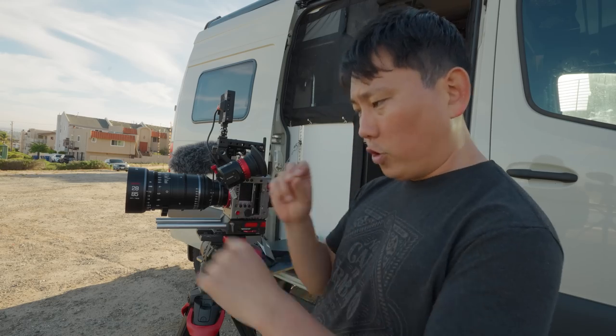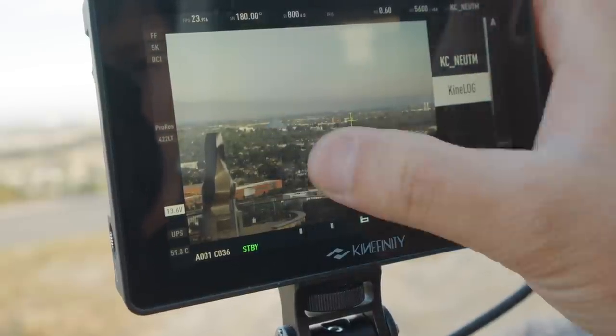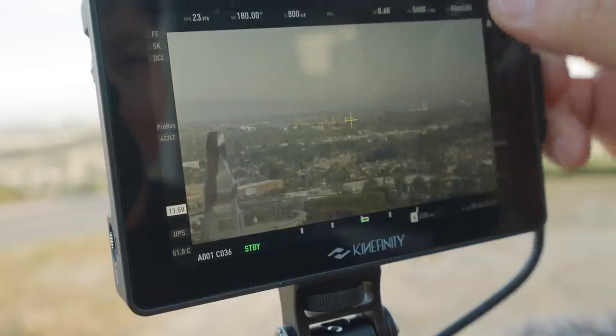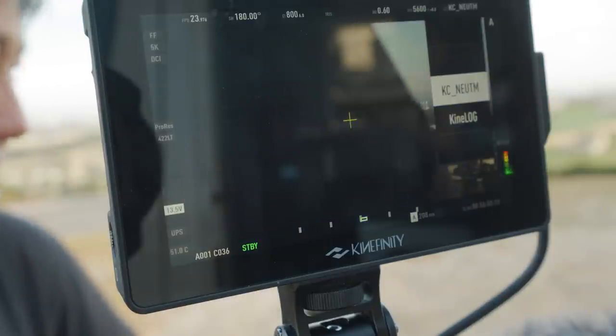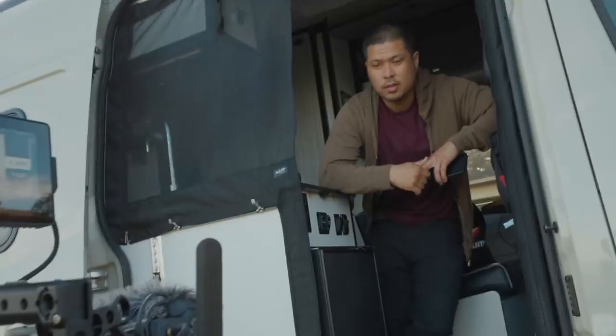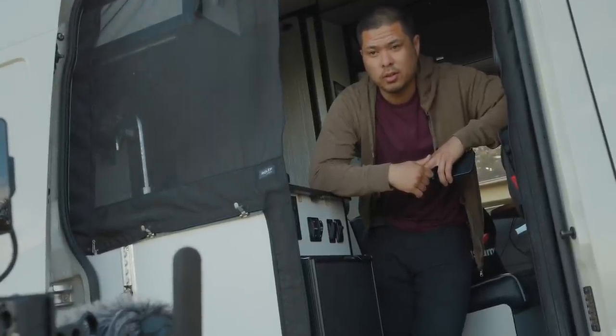Right now I'm viewing a LUT, but I can always switch it over to view log. This camera only records in log, which some people might not like, but I think it's actually a good thing — the last thing I want is to accidentally shoot with a LUT baked in. The camera seems pretty epic — three people have come up to us and said 'wow, you must be doing something serious,' and I just told them I'm filming a YouTube video.